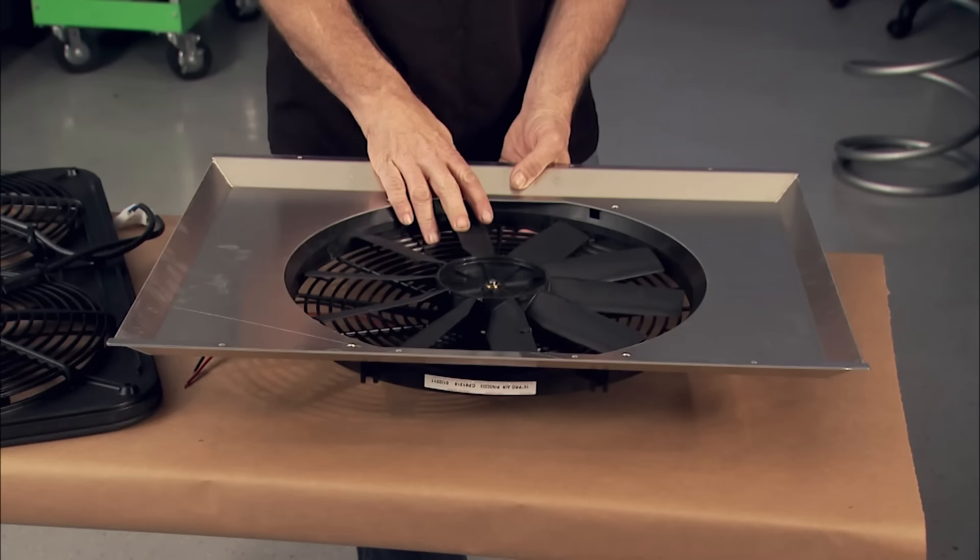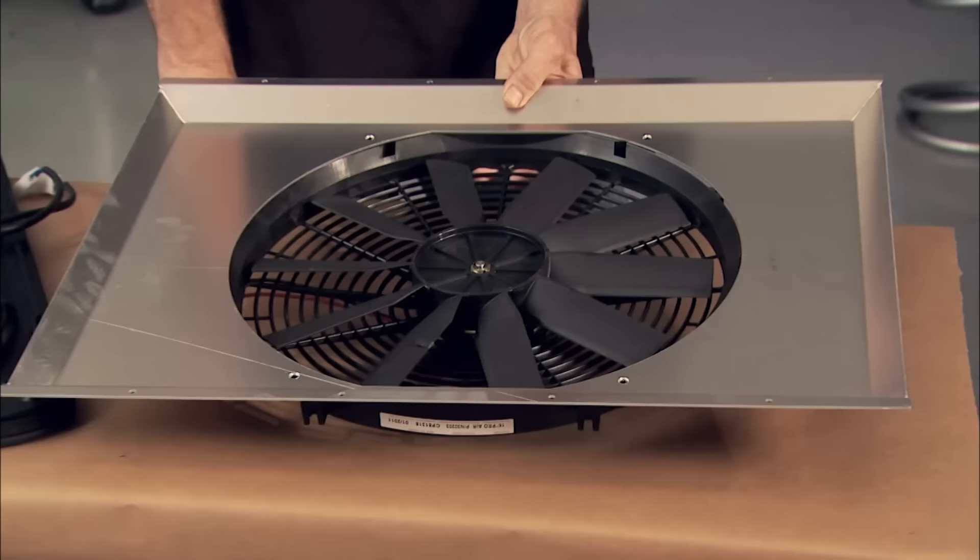This slim 16-inch fan and aluminum shroud are part of the Summit Racing Kit that goes for less than $175. It's a cool, affordable way to let you keep your eyes on the road instead of your temp gauge.